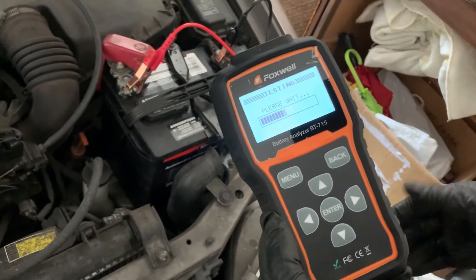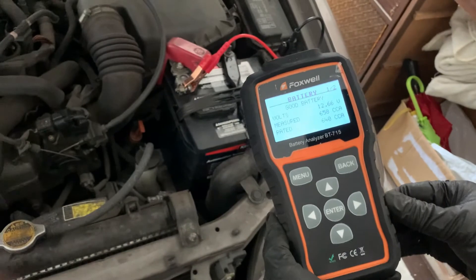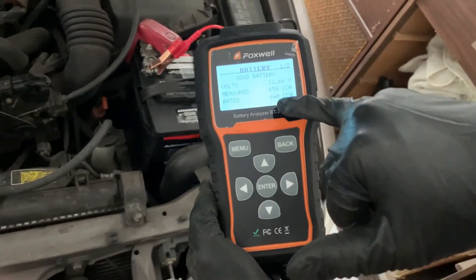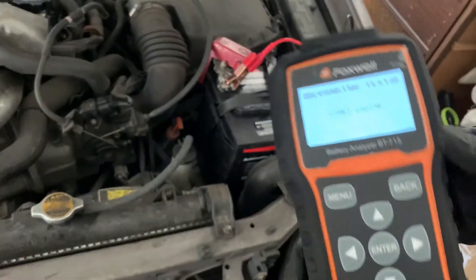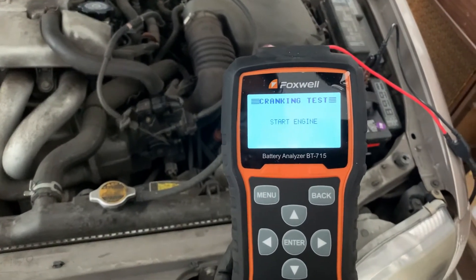Hit enter to start testing. As you can see, the battery is good. Start the engine to proceed with crank testing.